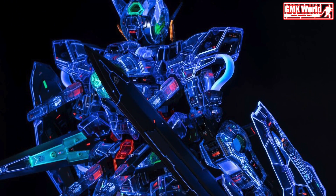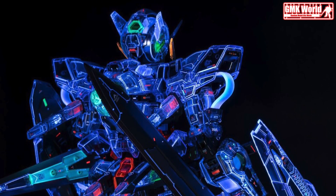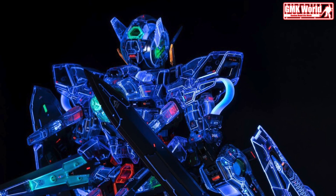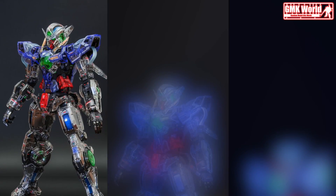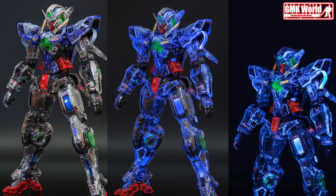Shutter speed is one second. The decal uses the EVO (Evolution) Fluorescent Water Transfer Decal Series. Decals for each model and scale are on sale, so you can choose according to your preference. Be careful, as long-term use of black light can reduce your eyesight.